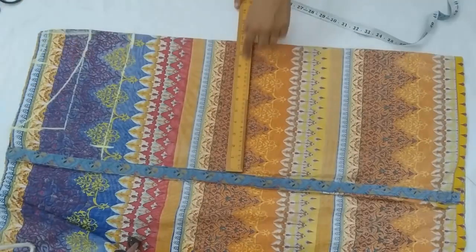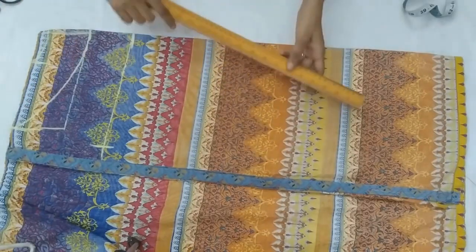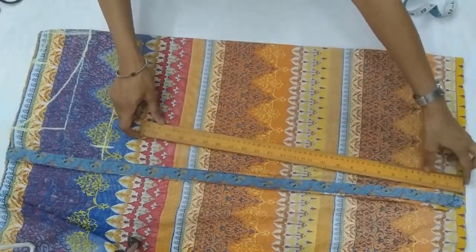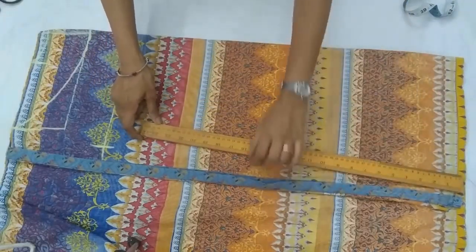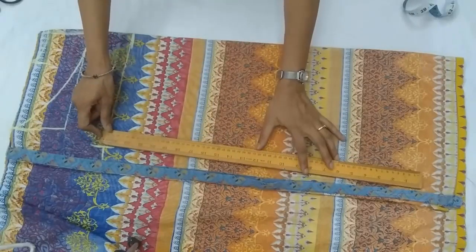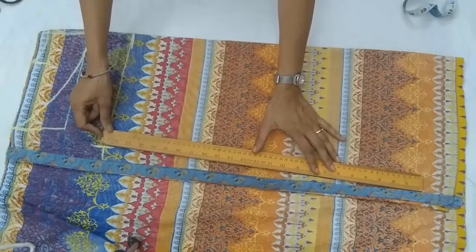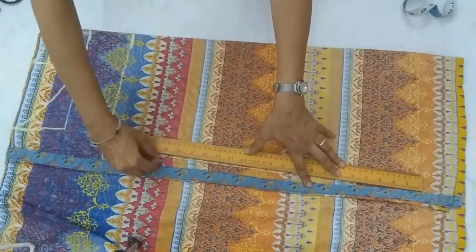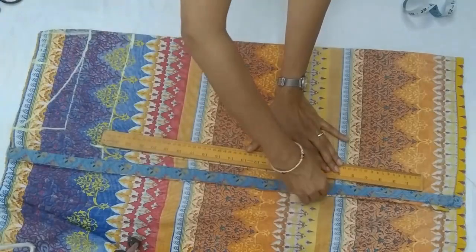Here we have this front neck and the waist — you can cut it simply by joining with the armhole. You can keep the scale straight and join it till your total bottom length, whatever length you want.